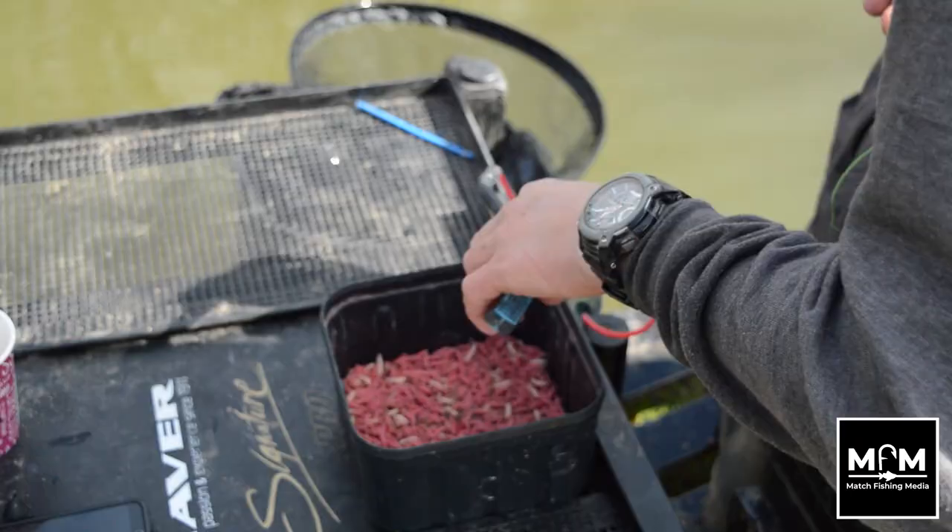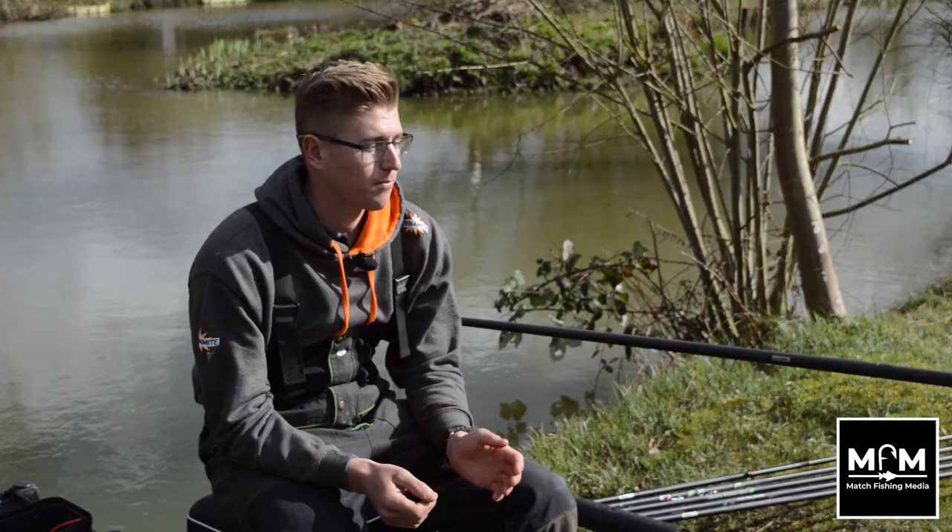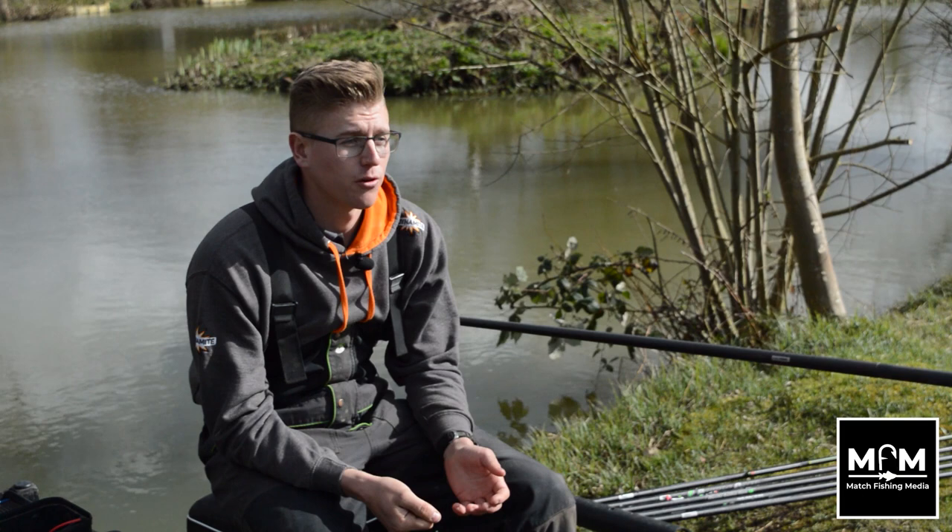The water is still quite cold, so it's not conventional summer bagging shallow fishing, but what we're going to be doing is fishing maggots and trying to put as many fish in the net as possible.